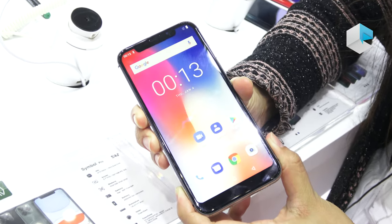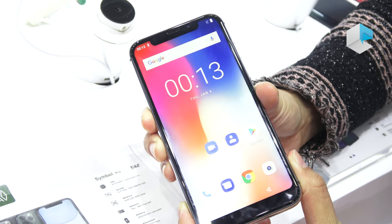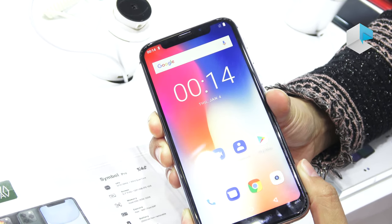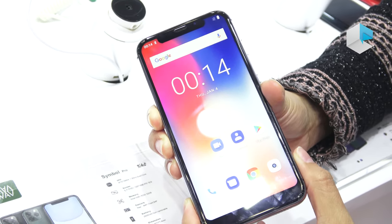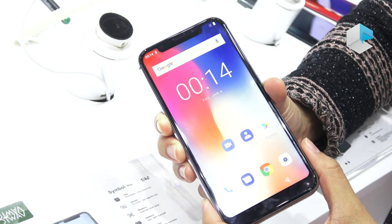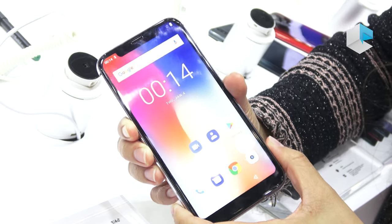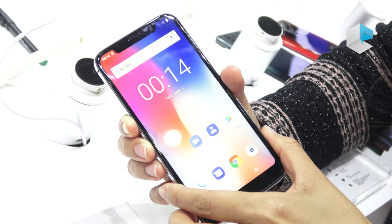Hello, we're at the Global Sources Mobile Electronics Show in Hong Kong, and now we're in the HotWave booth. A few weeks ago, Apple launched the iPhone 11, and it's super expensive. So we're expecting some clones from some Chinese companies. At this show, we found this company making this style of phone. Let's have a look.